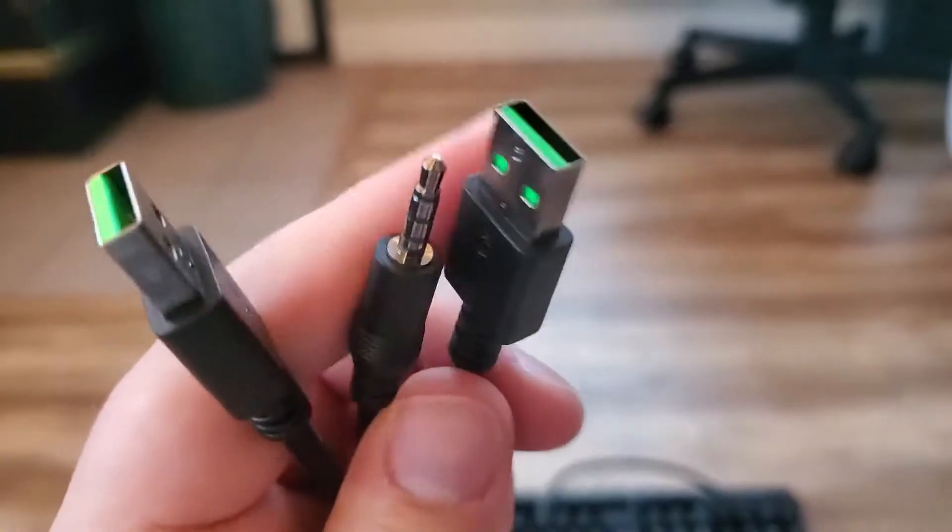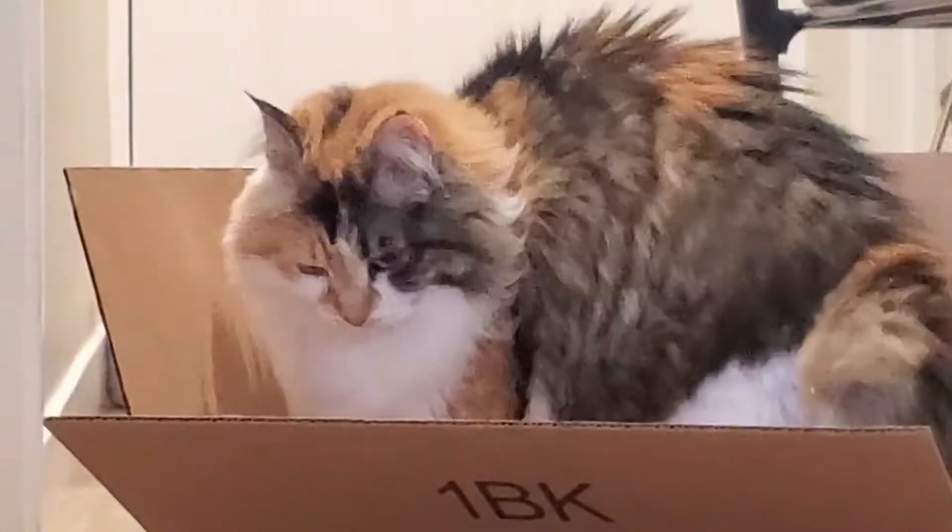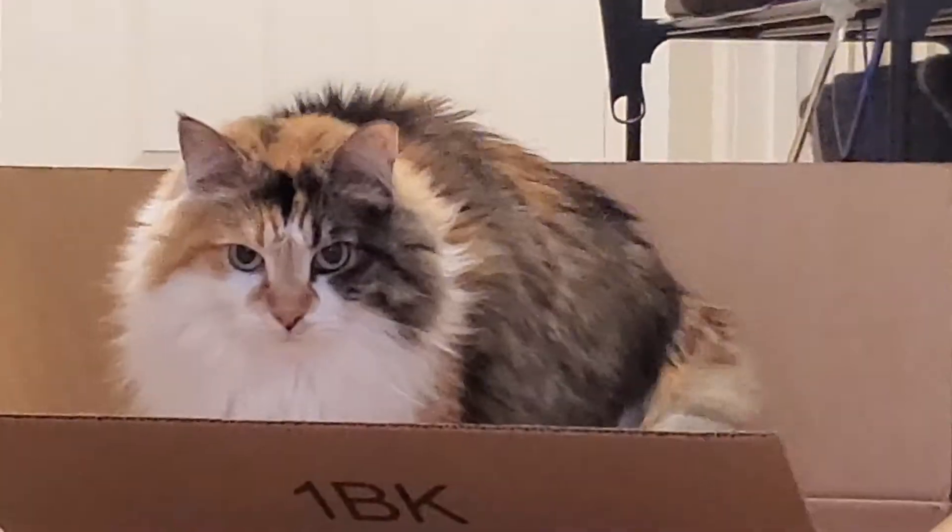We're just going to be using one of these babies. And I wonder what my cats are doing with the Amazon box. Do you like that? Is that your new favorite place to be? Probably.